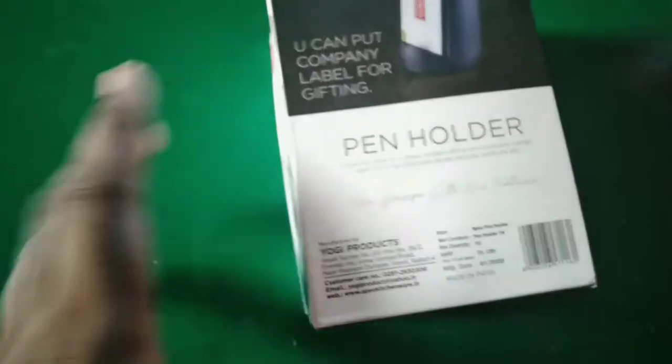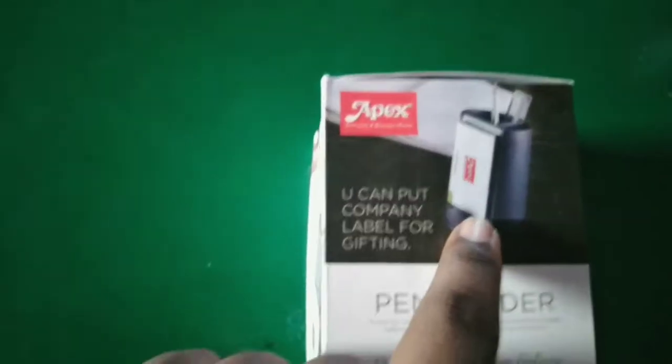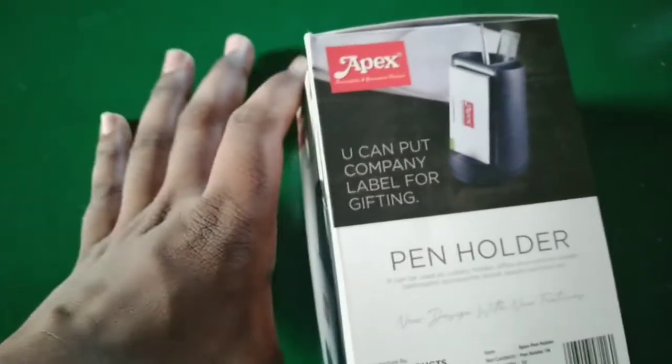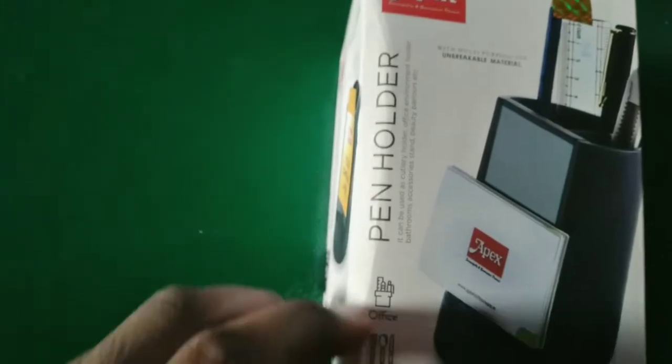You can use this pen holder. You can use the pictures. You can also use the pen. It is used on the front side. You can also mention this pen and name. You can also mention the name and the pen holder.